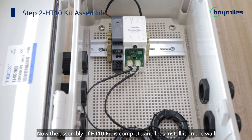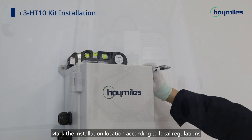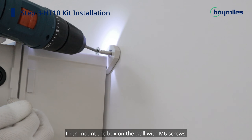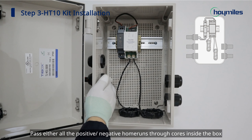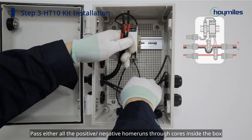Now the assembly of the HT10-Kit is complete. Let's install it on the wall. Mark the installation location according to local regulations, then mount the box on the wall with M6 screws. Pass either all the positive home runs or the negative home runs through the cores inside the box.